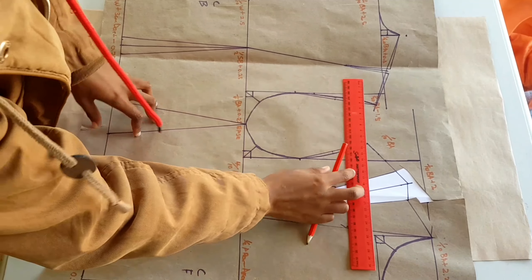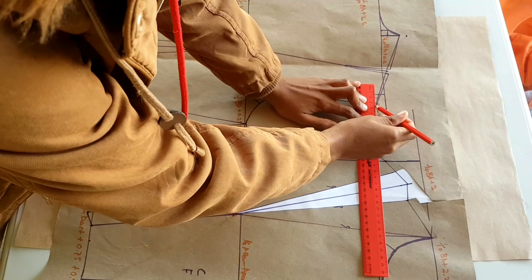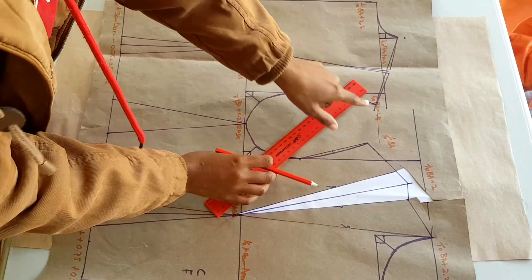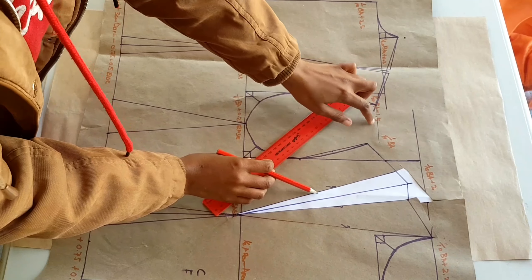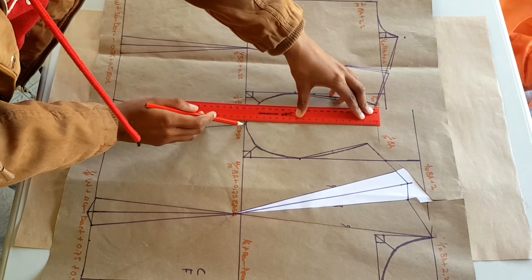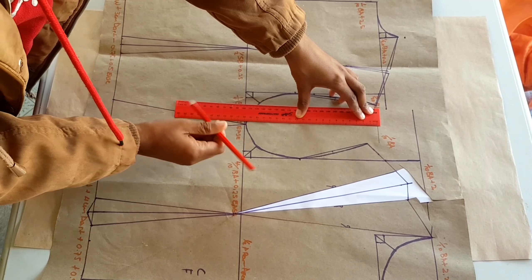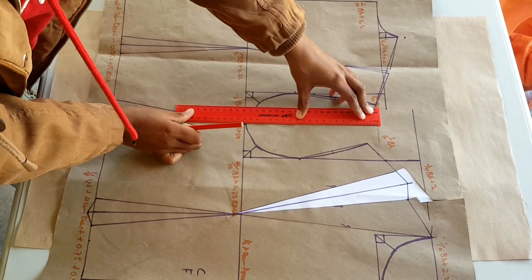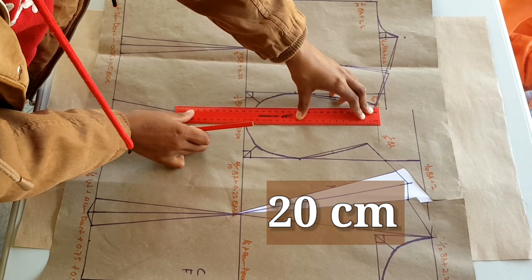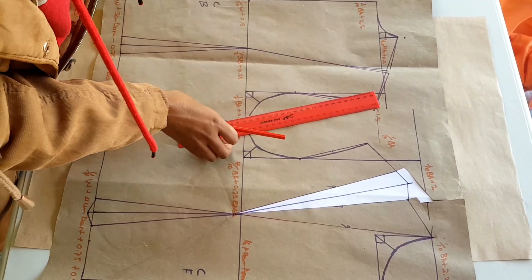What we are going to do first is to measure our sleeve head height. I'll draw a straight line from the back, and from this line we measure all the way to where the armholes of the front and back meet. The measurement we are getting is 20 centimeters — keep that in mind, we will be using it soon.